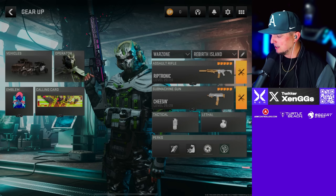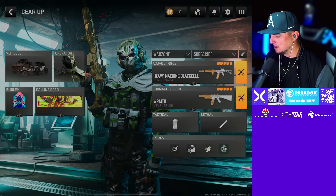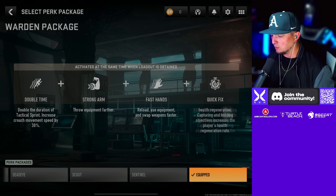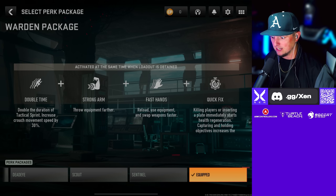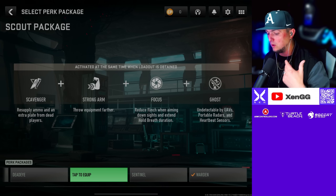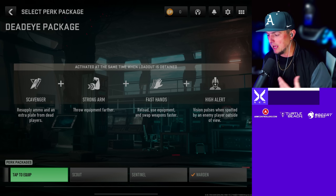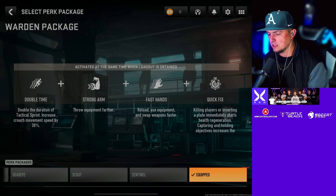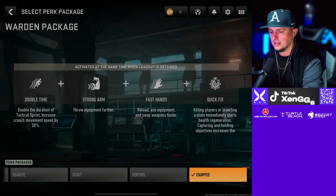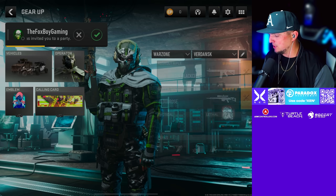For tacticals I'm running smoke grenades mainly, and then throwing knives to save ammo. For the perks, I'm either running Double Time, Strong Arm, Fast Hands, and Quick Fix. We don't have custom perk packages yet — hopefully that comes soon. Or I'm running Scout to have Ghost, basically. If I'm running a sniper I'm running Dead Eye for High Alert. But mainly I've been running Double Time, Strong Arm, Fast Hands, and Quick Fix to run and gun. That's the Rebirth Island loadout.